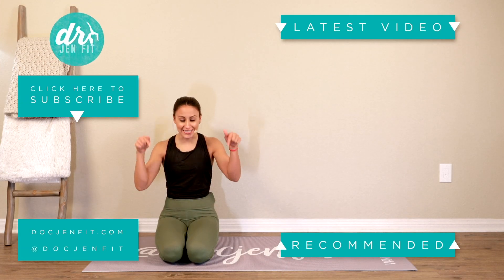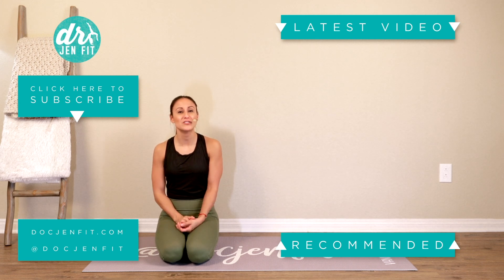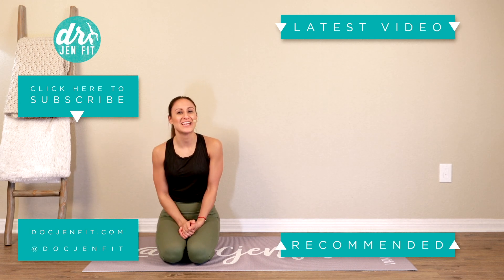Guys, we did it! Thanks for watching. I hope you're enjoying it — don't forget to like and comment below to let me know what you think, and subscribe so you don't miss any in the future.